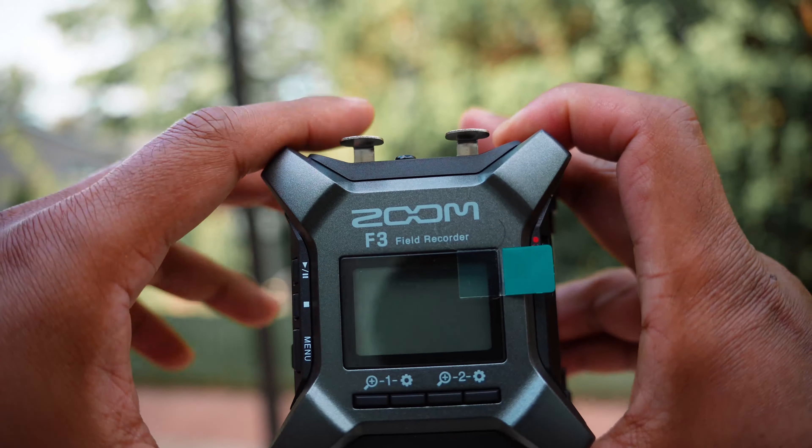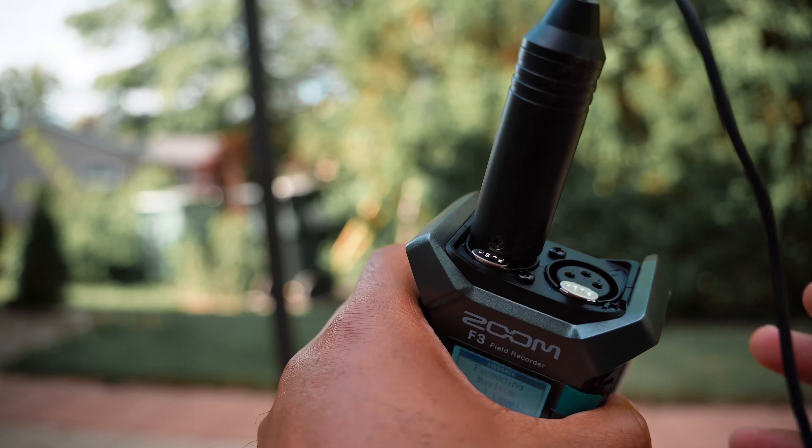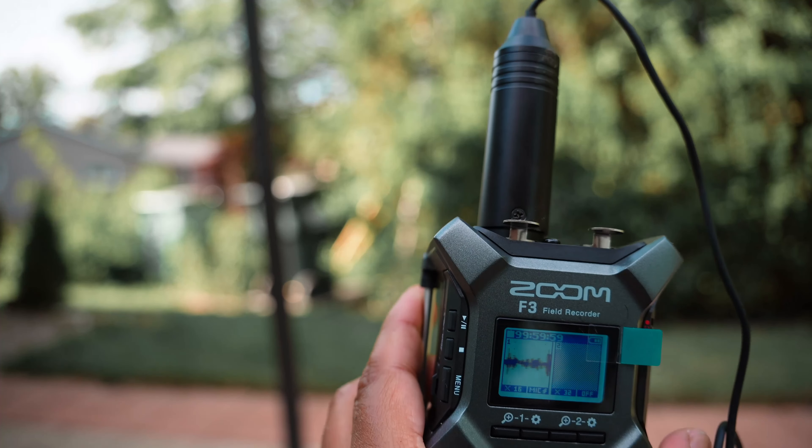One major difference with the Zoom F2 of course is the build quality — cheap plastic — and if you drop the Zoom F2 you are probably going to shatter it. Another thing to note is the Zoom F2 comes with a 3.5mm microphone connection into the line in, versus the Zoom F3 which has the XLR connection. Unfortunately that means you don't have a whole lot of lavalier microphone options in the budget range — only a couple of options, and some had very bad reviews. The 3.5mm lavalier microphone family had a lot more options, but even a cheap XLR lavalier microphone like this Comica is going to do a very good job on the Zoom F3.